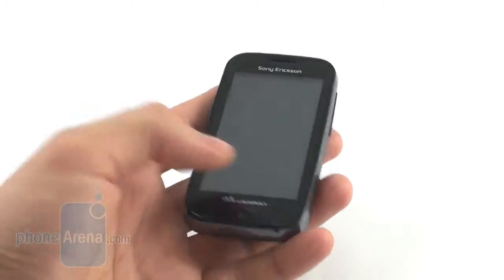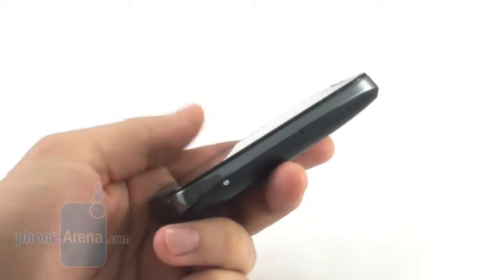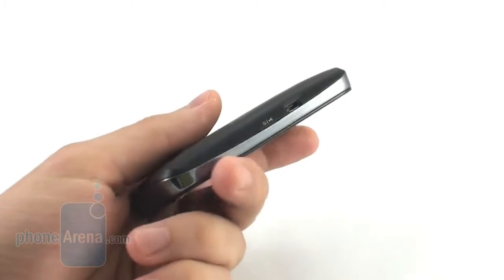It features a 3-inch capacitive touchscreen, a 3.2 megapixel camera, and Wi-Fi connectivity. On top of that, it comes with a pair of nice-sounding earphones that also double as a wired headset.